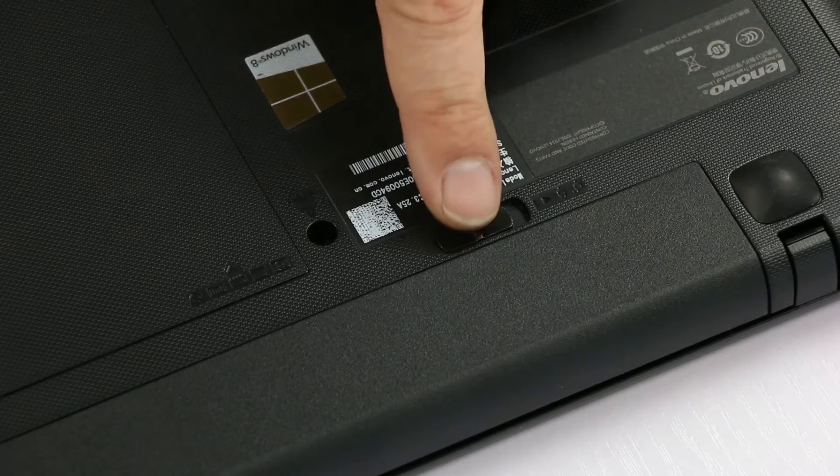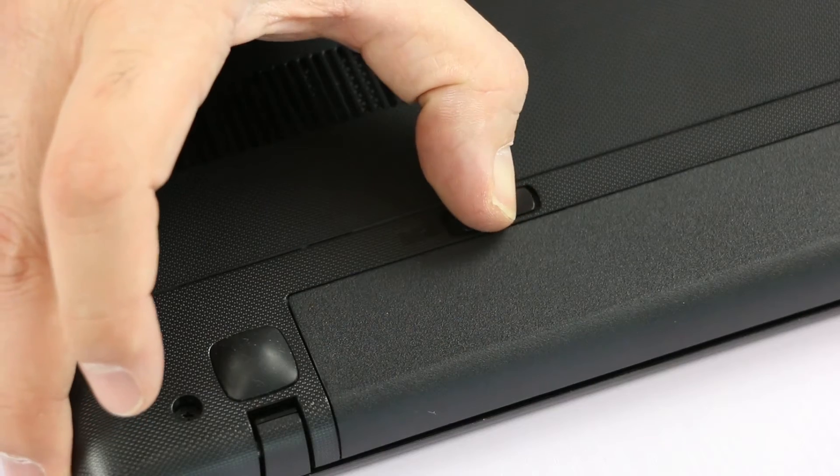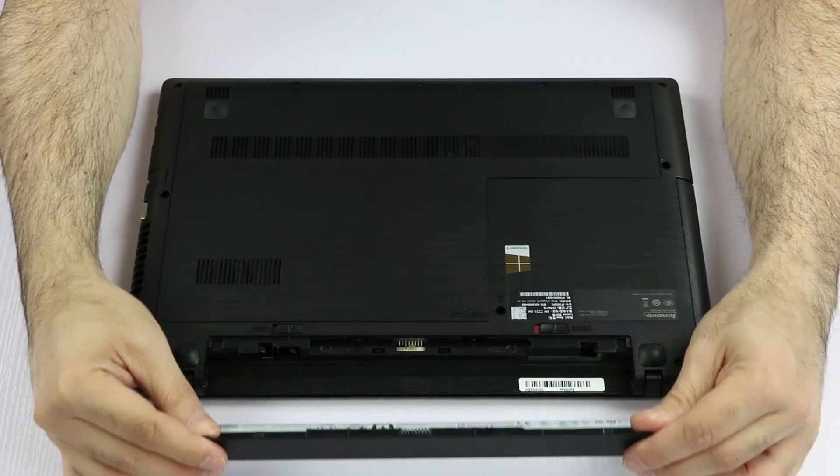Then place your machine on a hard and flat surface. Alright, let's get started. The first thing we have to do is slide open the security lock, then pull the latch, lift up the battery, and slide it out to remove it.